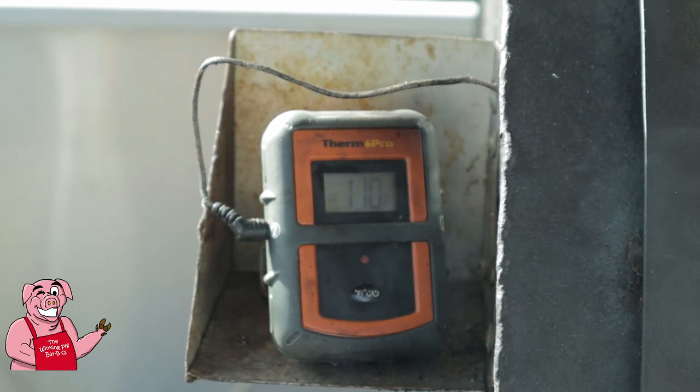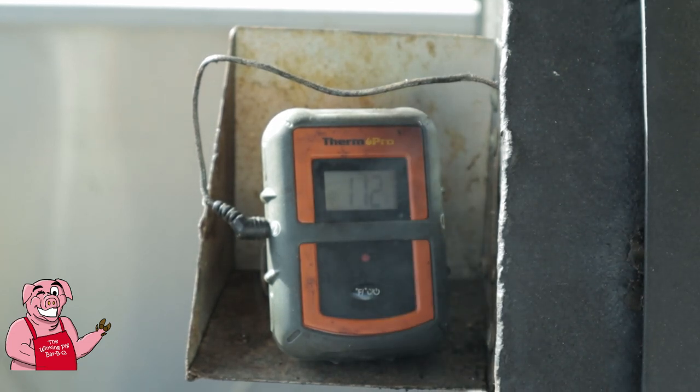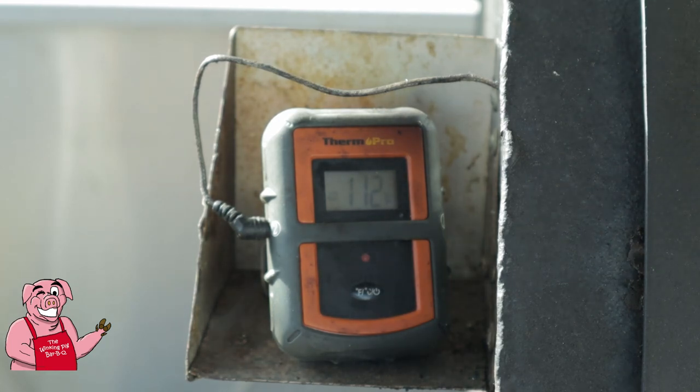One final note before we go into super time-lapse: my goal is to keep the temperature of the smoker at 200 degrees or below — we'll see how we manage on that. If you'd like to see a video on this remote thermometer you can find that up in the right-hand corner.